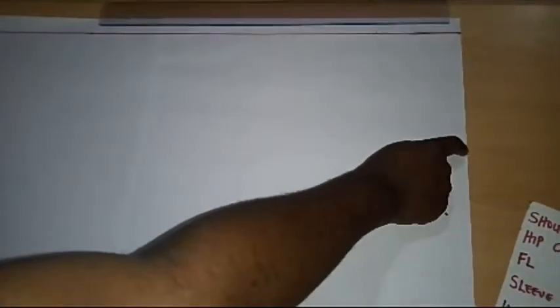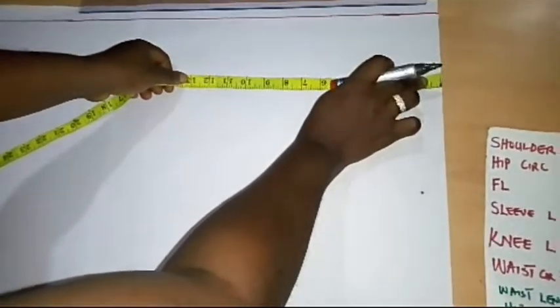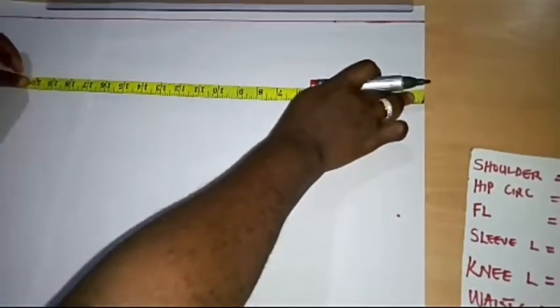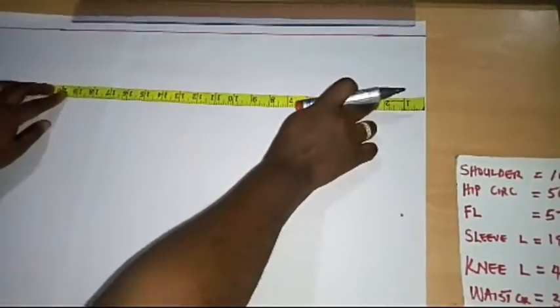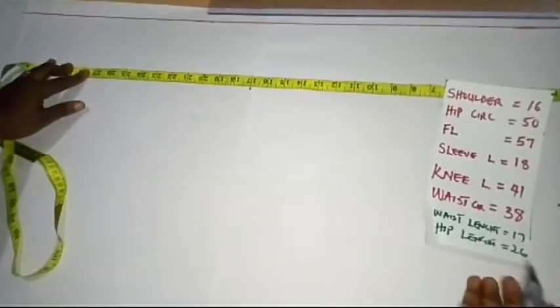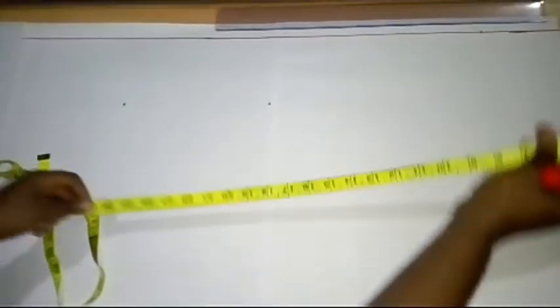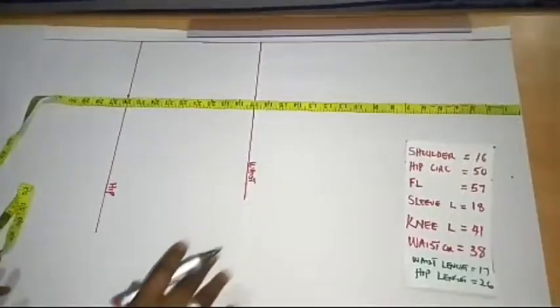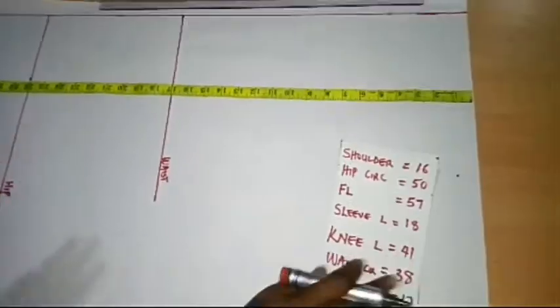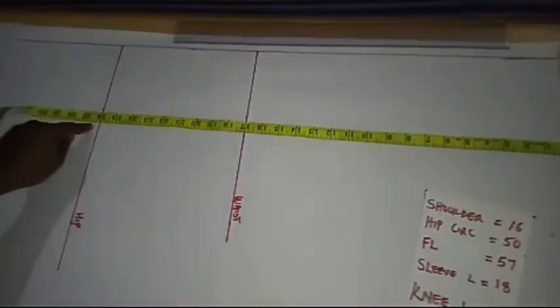I have my center front line already drawn, and I'll be using the edge of this paper as my shoulder line. On my shoulder line, I'll be placing my tape and making a mark of 17 inches, which is my waist length. Then, for my hip length, I have 26 inches. I'll input my hip length at 26 and do the same on the other side to get a straight line. I'm done inputting the vertical measurements at 17 and 26 inches.